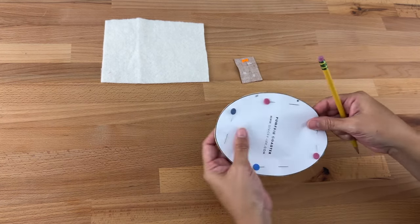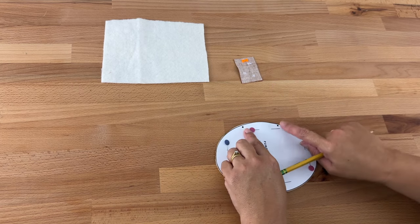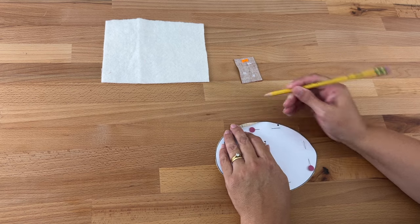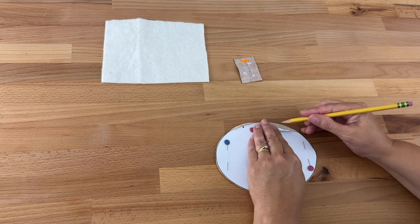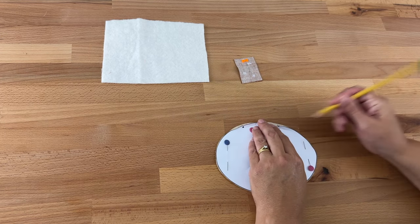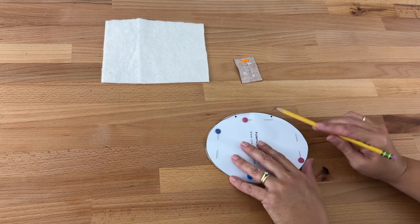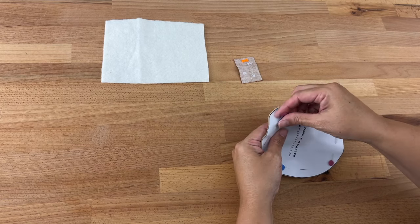Just before I take the template off, I'm going to mark where the two dots are. I'll lift up the template and mark on the fabric where we're going to start and stop sewing — we're going to start sewing there, go all the way around, and stop there. Then I'll just remove the pins.